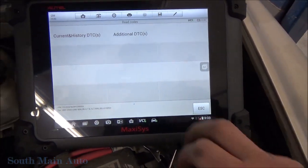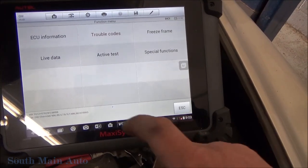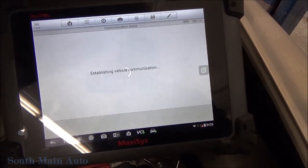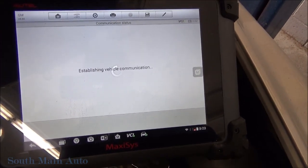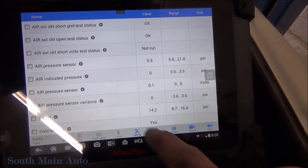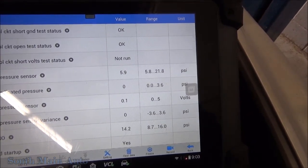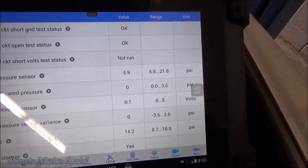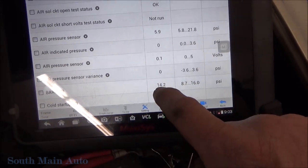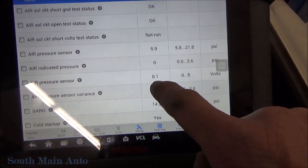The first thing you can do is go right in with our scan tool — you almost need a scan tool for this. We'll go to data and then pick air injection. Immediately we can see our problem: the air pressure sensor for whatever reason on an open circuit defaults to 5.9 PSI. If you see that, that is the tell. What we should be seeing is 14.2 PSI — it should read barometric pressure — but in this case it doesn't. And you can see our voltage is low.